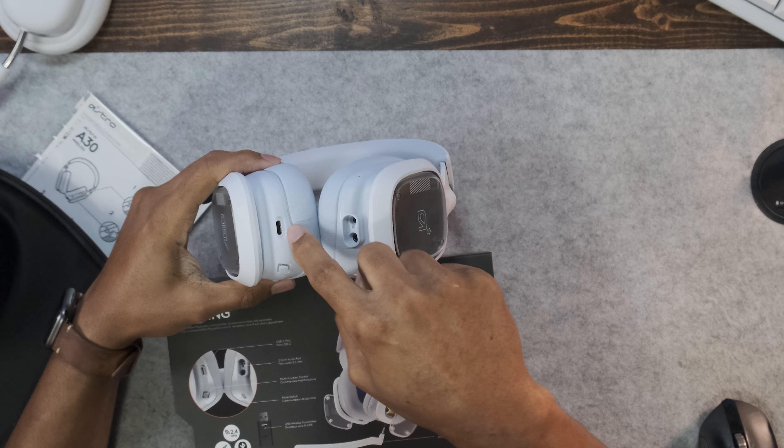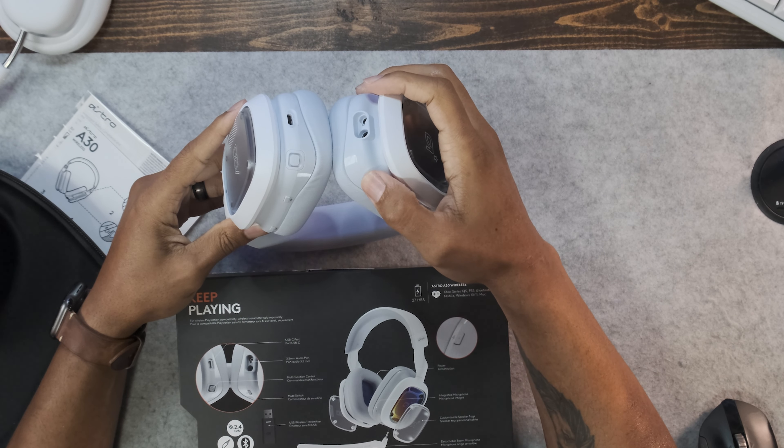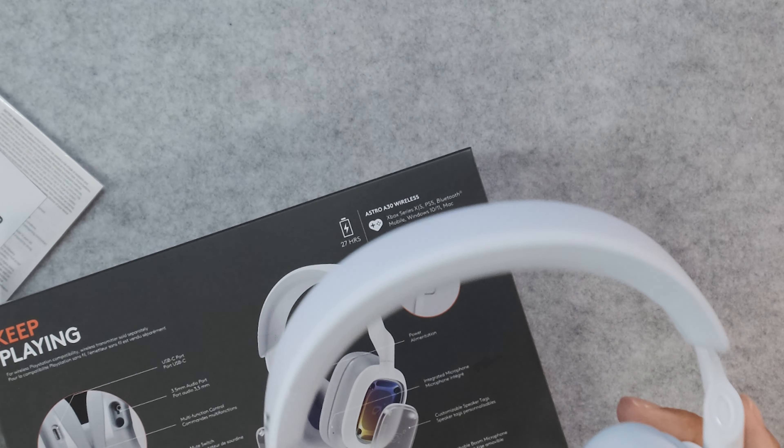On the back of the box — USB-C port on the left, multi-function control button, your 3.5mm and microphone connections, a microphone mute button, a Bluetooth button, and a power button for the headset. We're connected to the computer right now. They also have the detachable mic — there's a little groove for it, you plug it right in, and there's even a little click noise when you connect it.